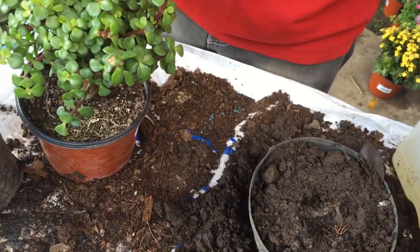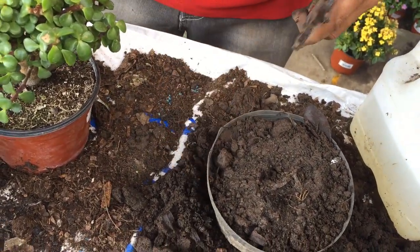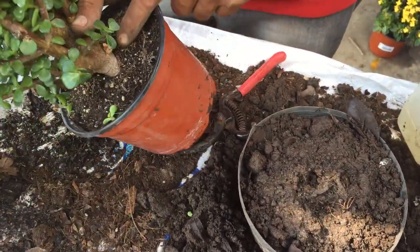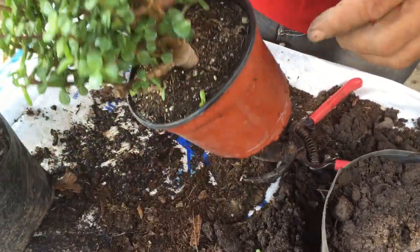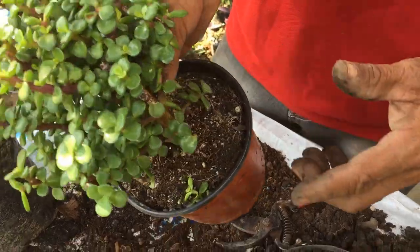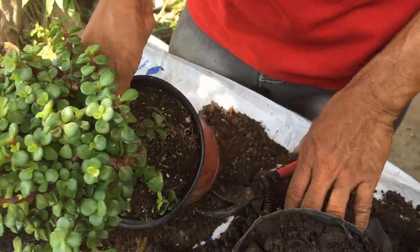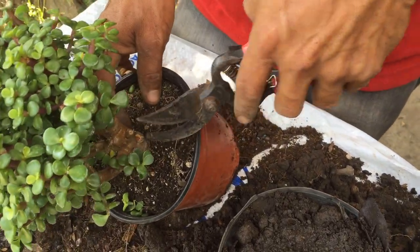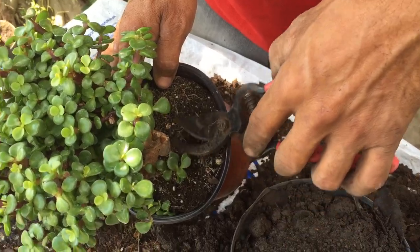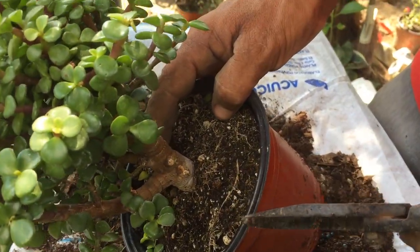Vamos a hacer el corte de dos o tres piezas. Ahorita estamos viendo que esta planta, árbol de la abundancia, puede tener uno, dos o puede ser un esqueje. Siempre y cuando la planta se preste para hacer el corte, no nada más por cortar. Estamos viendo que le vamos dando forma también al tallo de la planta madre, o podemos utilizarla como tipo bonsái.